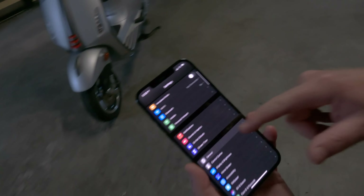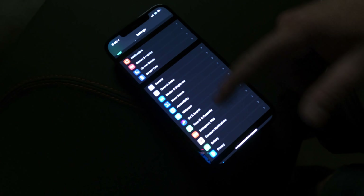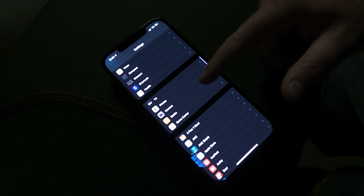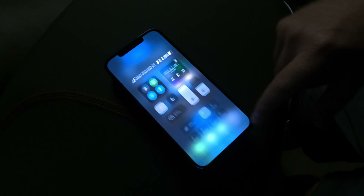To use ProRAW, first you need to be running iOS 14.3 beta, but this will be supported natively soon in the next official update. Then you go into your Settings, followed by Camera, then Formats, then simply toggle RAW on. Then in your camera app you simply toggle RAW on in the top right-hand corner.